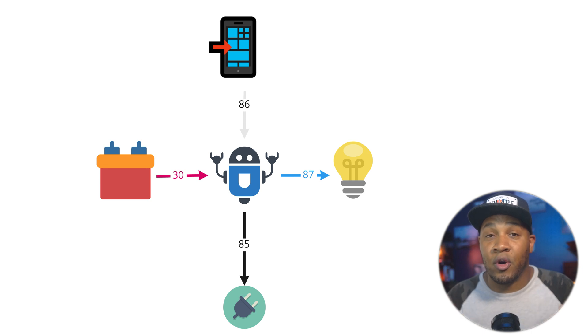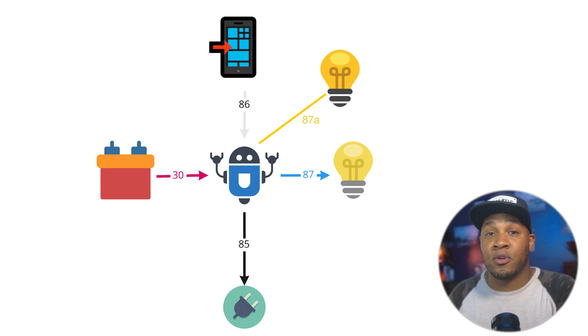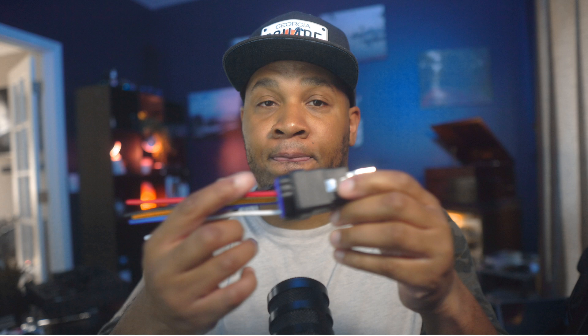These relays come with standard numbers on them. All you need to know is: pin 85 always goes to your ground, pin 30 always comes from your battery, pin 86 always comes from your switch input — that's your Blue Ghost or whatever you're using — and pin 87 will always go to the device you're trying to provide switched power to. Some relays have an additional wire called 87a. In that case, you're switching power between two devices: 87 will be light bulb A and 87a will be light bulb B. When it's on it provides power to 87, and when it's off it provides power to 87a.